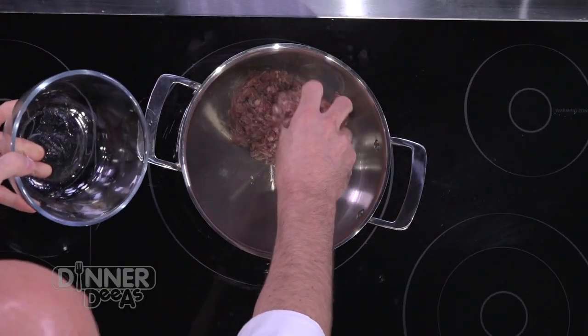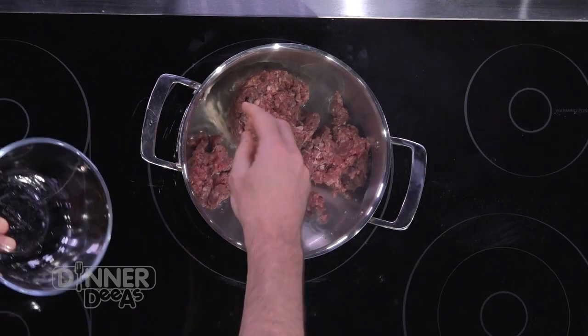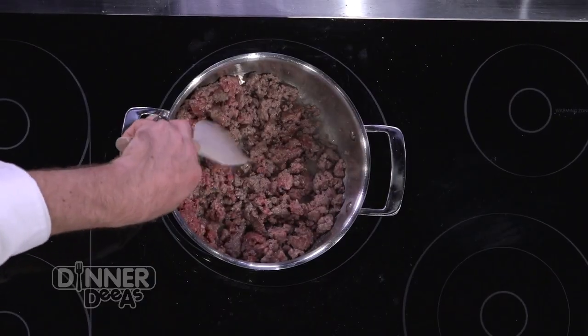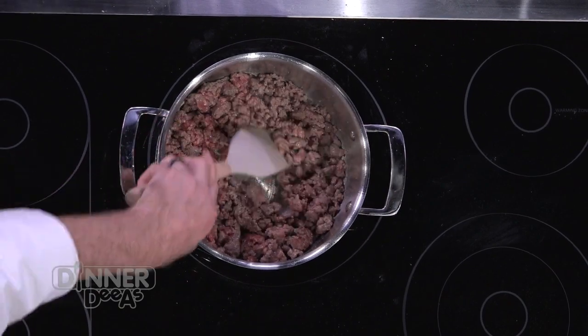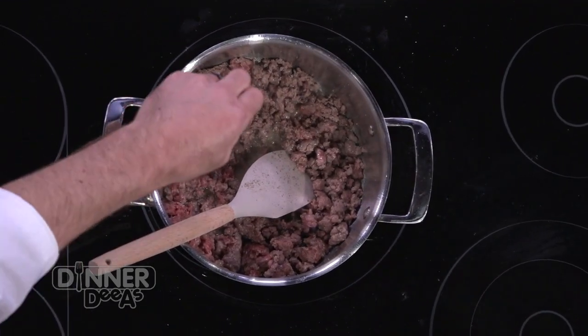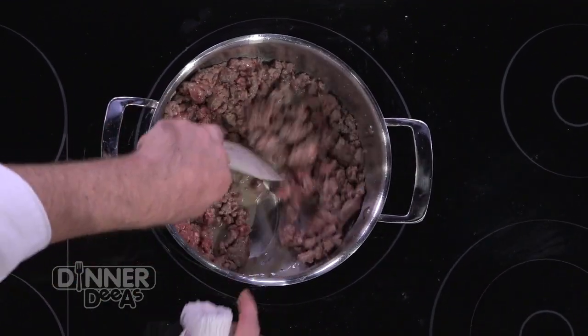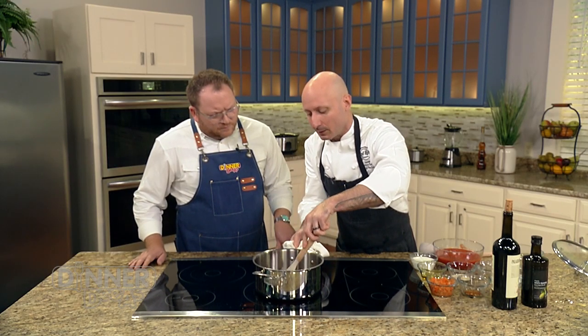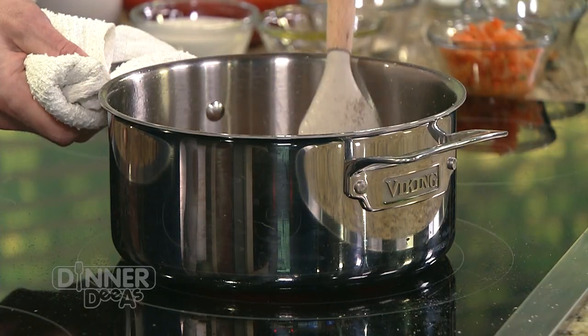To start, we want a nice hot pan. The meat goes in — again, we're using a combination of beef, veal, and pork. If you can't find veal or can't eat pork, you can go straight beef. We're just going to keep breaking that meat up. I've added a little bit of salt and a little bit of pepper. Once the meat's fully cooked — probably about another minute from now — we'll add our vegetables.